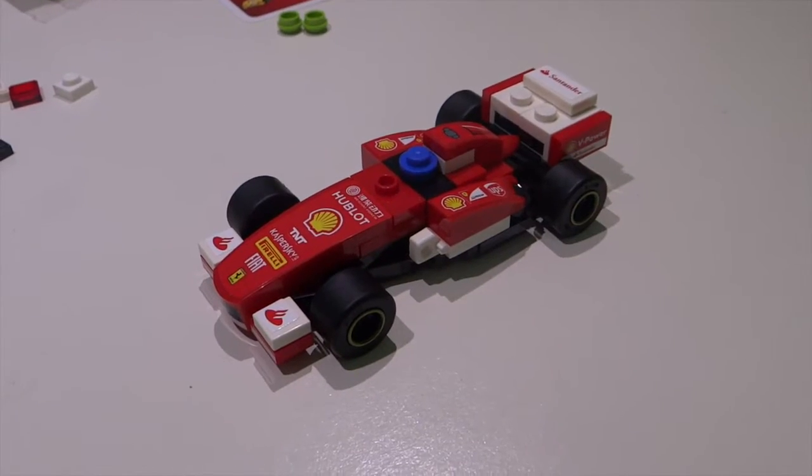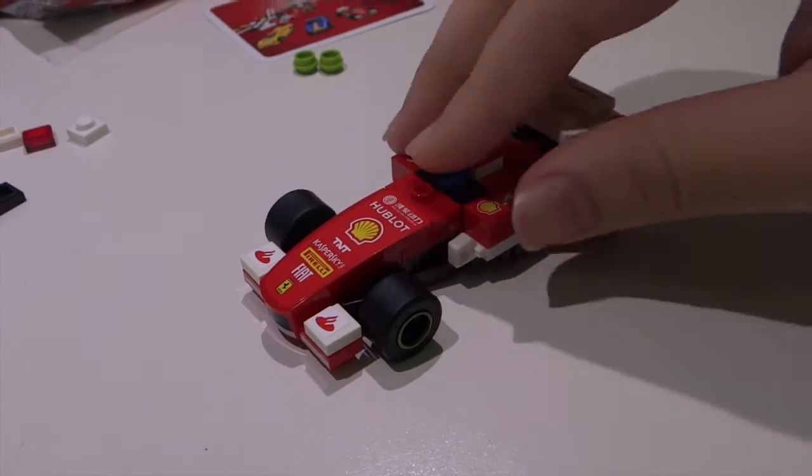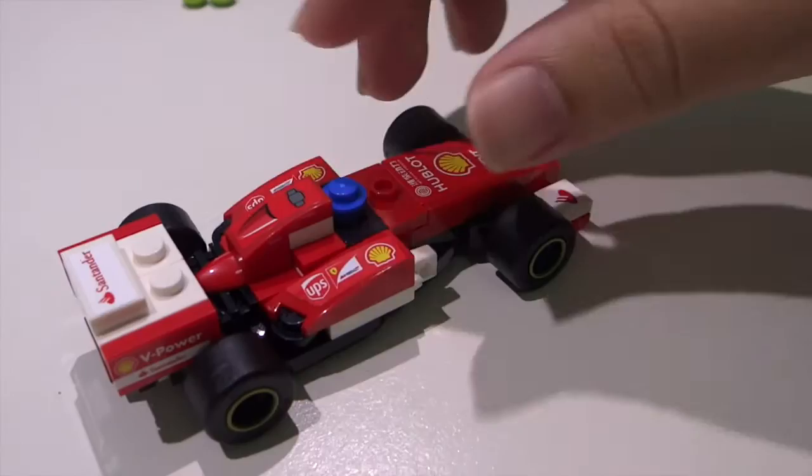Alright, we're done with this. Look at how beautiful this Ferrari looks, man. Yep, very nice indeed. Very, very pretty.